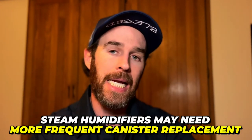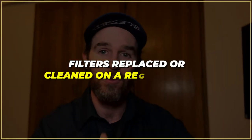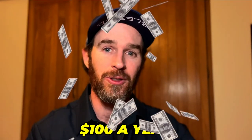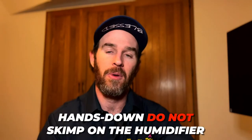Number two is maintenance. Both types of humidifiers require some level of maintenance, but steam humidifiers may need more frequent canister replacement depending on the hardness of your water, and the canisters are more expensive than a bypass humidifier pad. The cost of a canister replacement is about a hundred dollars a year, which is a small price to pay. And if you live in a luxury home with musical equipment like guitars or pianos, do not skimp on the humidifier — a cracked soundboard on your piano or guitars that are constantly out of tune is a much bigger problem than splurging a little for the steam humidifier.